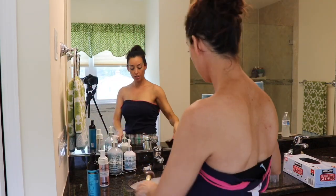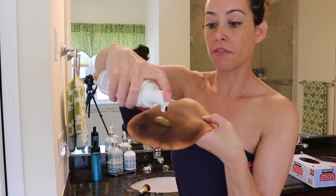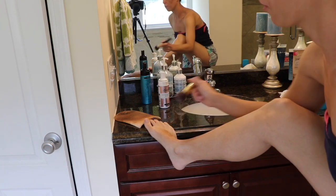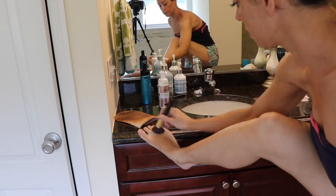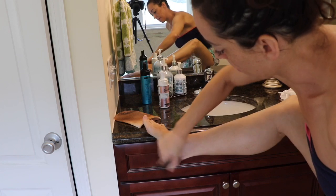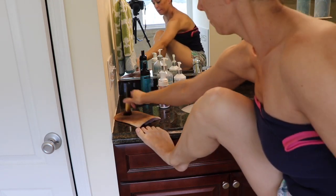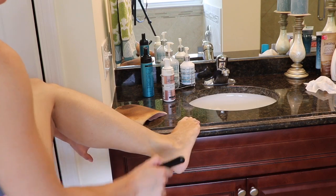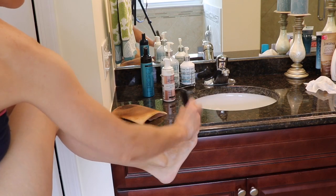Moving on to my ankles and feet — I do the same thing. One little pump of Saint Tropez, one little pump of Loving Tan, and I gently pat the brush. I go into the main part of my foot first and dab it on, then start to blend very gently around the back of my Achilles, into the bottom of my foot, into my ankle, around the back of the other side of my foot, and into my ankle area — very gently, because this area is really going to catch product. Lastly I go over my toes.